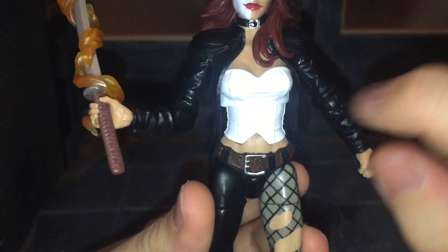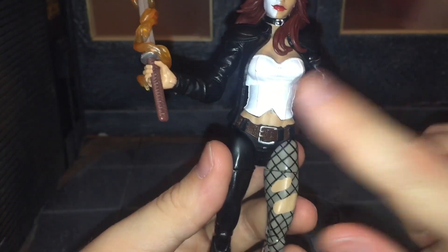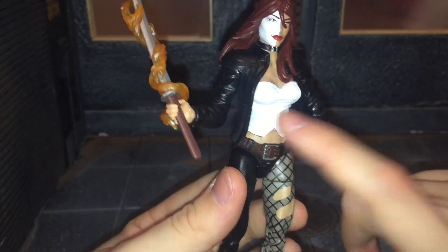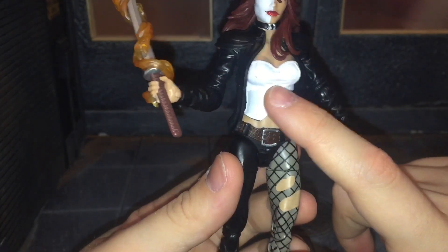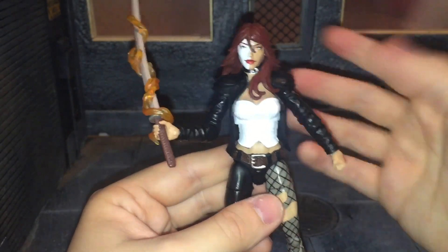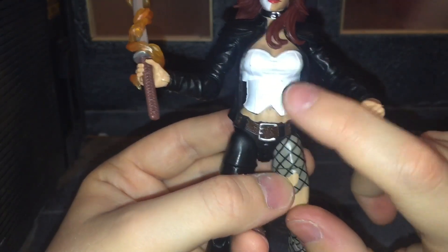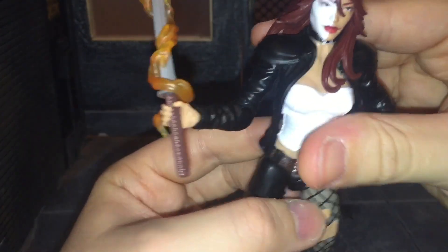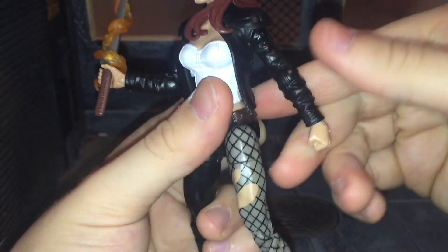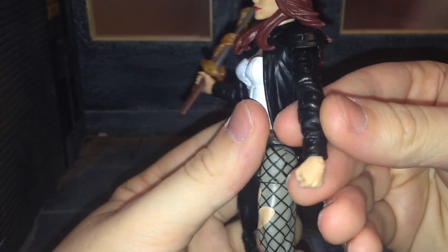Looking at the rest of the figure, I really like it. I'm pretty sure Hasbro is going to use this body for a classic Emma Frost — not the Marvel Now version, but a classic one. I can definitely see them using the torso and lower torso with that belt. I'm really hoping I'm right; we'll probably see something at Comic-Con about it. The jacket piece is new and it's very pliable, and the arms are similar to the Jessica Jones Netflix figure.